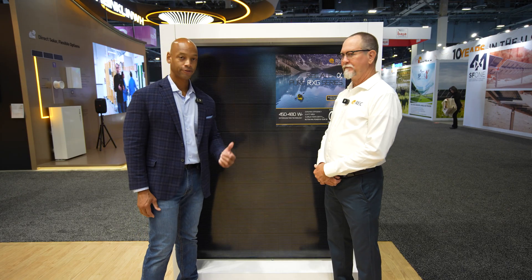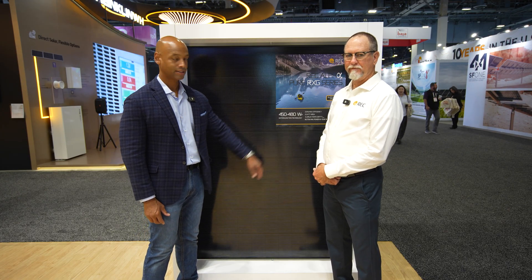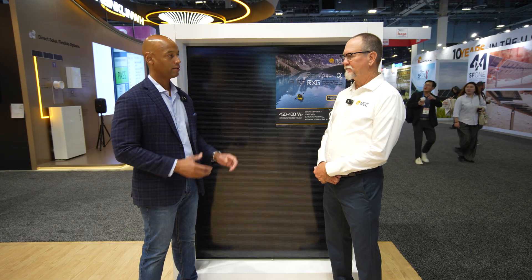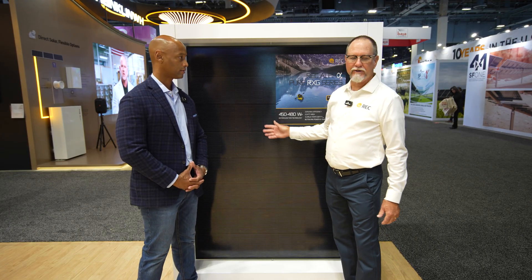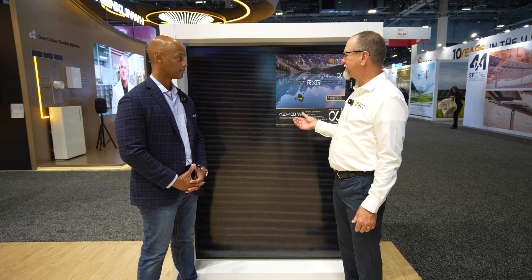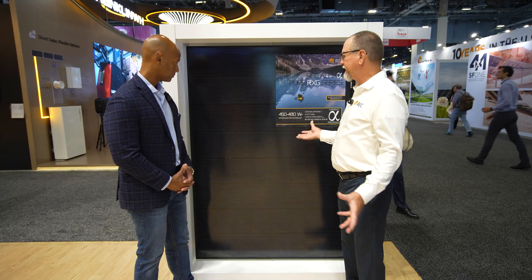Folks, this has been a first look at the new REC Alpha Pure RXG, up to 480 watts per module. George, when do you expect these to be available in distribution? These are coming — this is a production module here, not something hand-assembled in our factory.